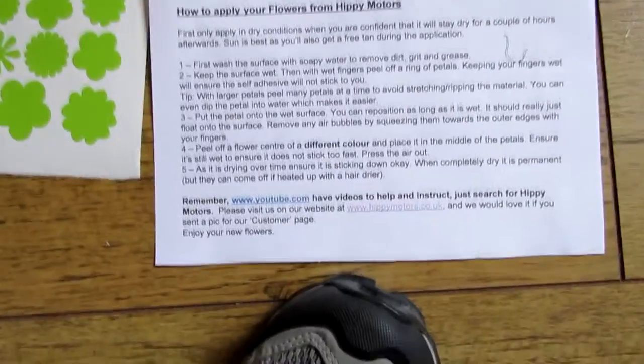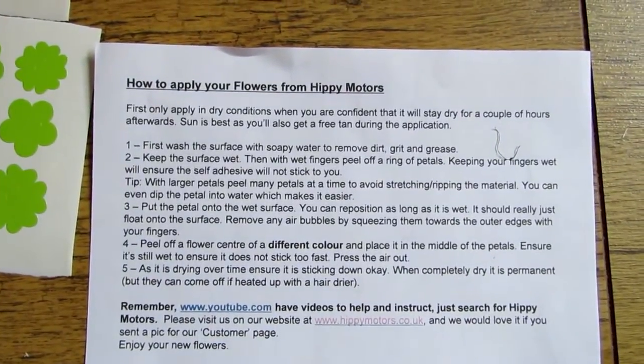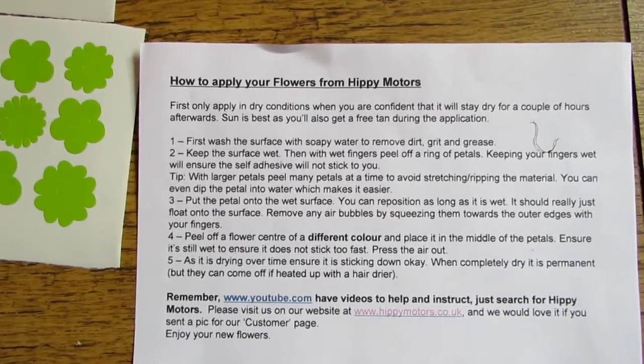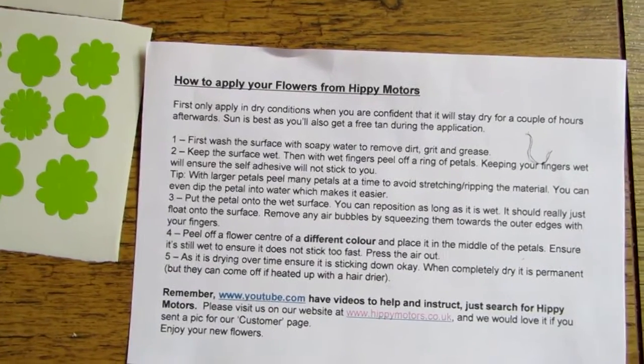They come with instructions on how to put them on. You're supposed to do it wet, which is what I've done before when I put them on the coroplast on the guinea pigs' cages. I'm not too sure how well that will work on wood but I'll give it a go.